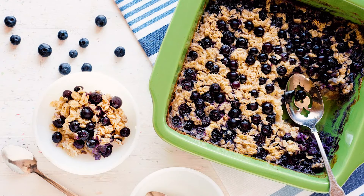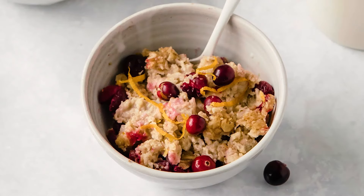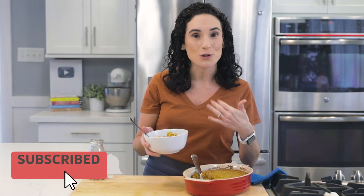If you love baked oatmeal, check out my blueberry oats, my cranberry orange baked oatmeal, and so many other recipes right below this video. And while you're down there, hit that red subscribe button so you and I get to hang out together a couple times a week. See you next time.